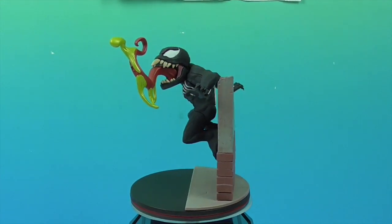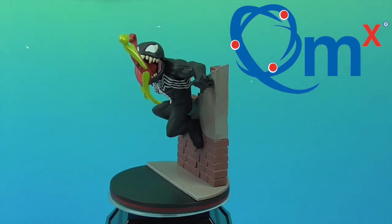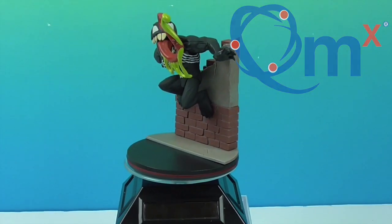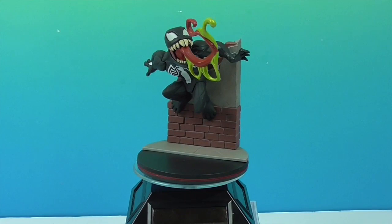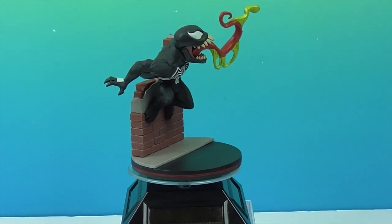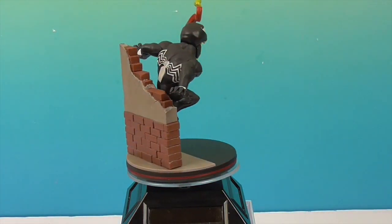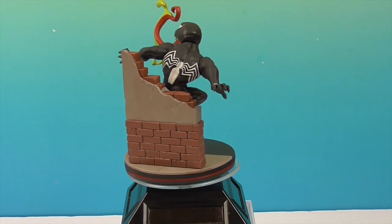He definitely looks really cool. We want to say another great big thank you to Quantum Mechanics for sending Venom to us for free to share with you! We're going to add him to our Q-Fig collection, which is really awesome. We love the Q-Figs! We have Jessica Jones, Batman, and Lord Voldemort.